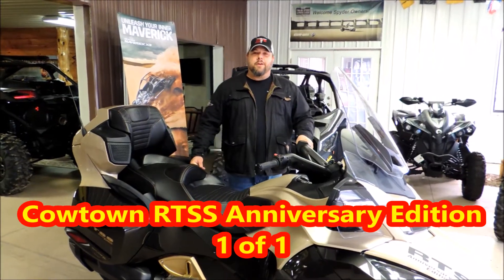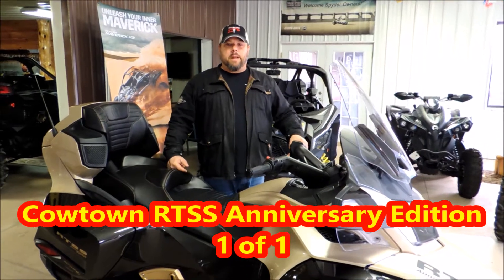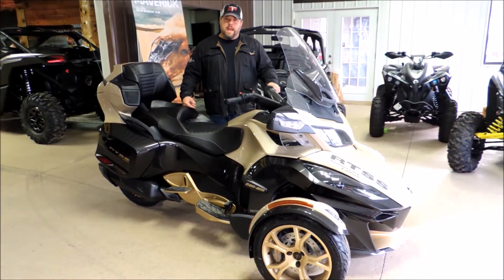Hey guys, Brian with Cowtown USA here in Cuba, Missouri, and I'm excited — look at the smile on my face — because look what I have in front of me. Cowtown USA 10th anniversary edition. This is our anniversary edition, the K&M Spider.